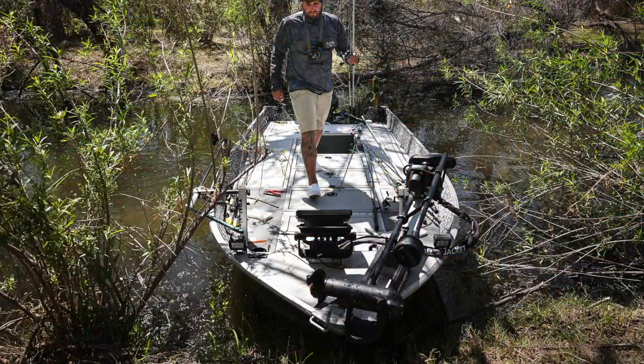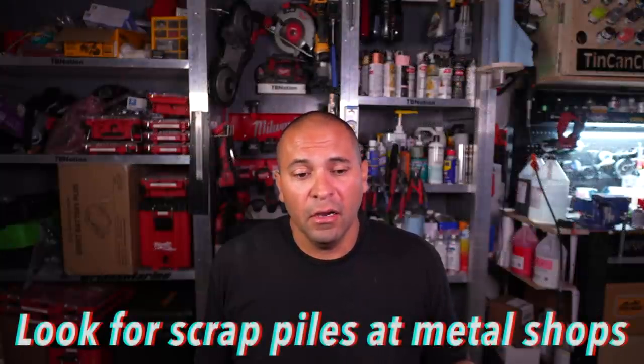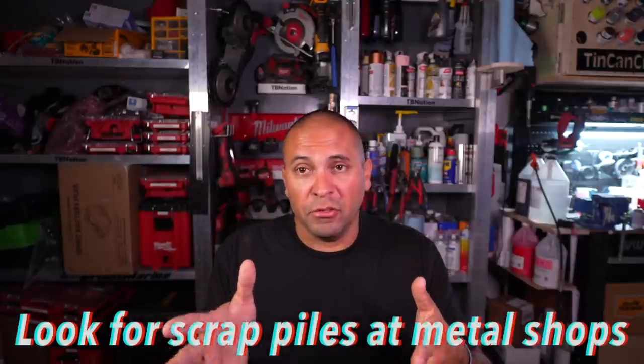Next thing you could do is get a thin piece of aluminum from your hardware store or a metal shop. Aluminum is off the chain expensive right now — I don't know if prices are ever going to drop — but thinner pieces are still affordable. A lot of times metal shops cut pieces and they're unusable because people only wanted a small section, so they have scrap pieces they can't really sell and put them in a scrap pile. Go look for the scrap pile — that's the easiest way to find a small thin sheet.